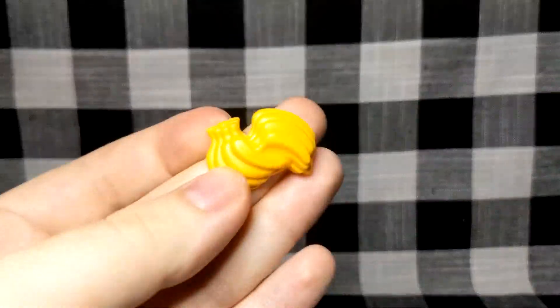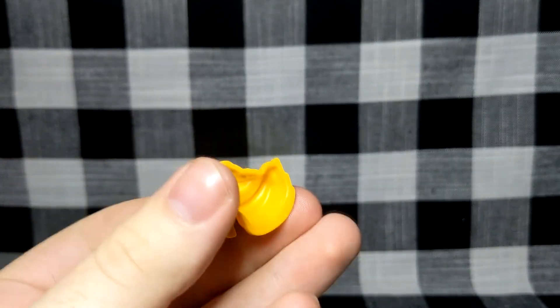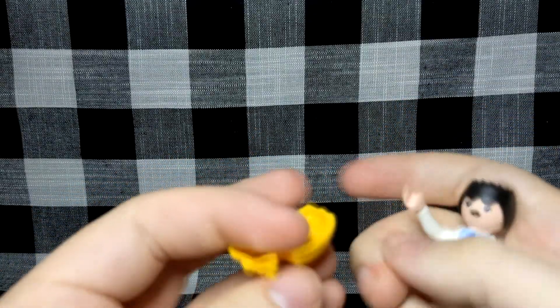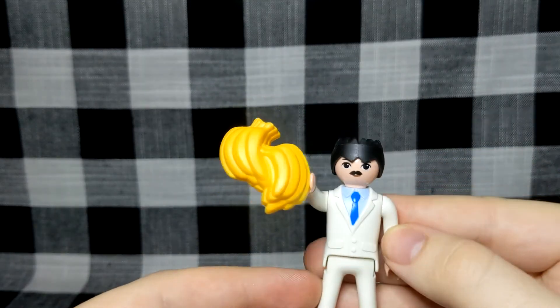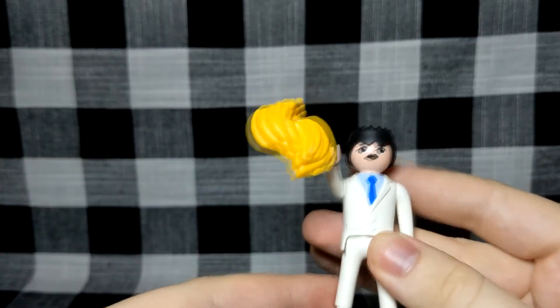For accessories you do get a small bunch of bananas, which is hollow on the other side — a little disappointing. You can actually fit it in the hands of the characters, so you can have the figure feeding the gorilla, which is pretty fun.